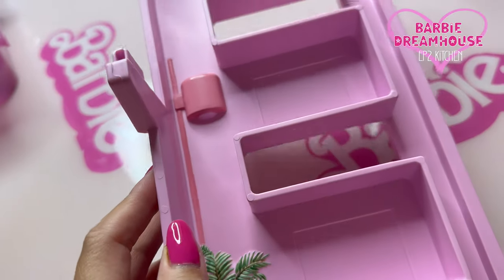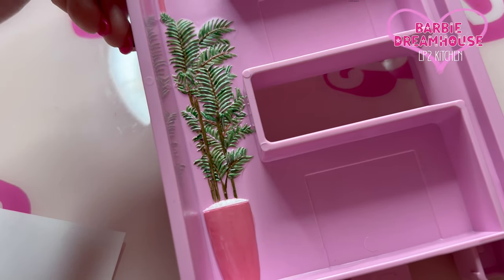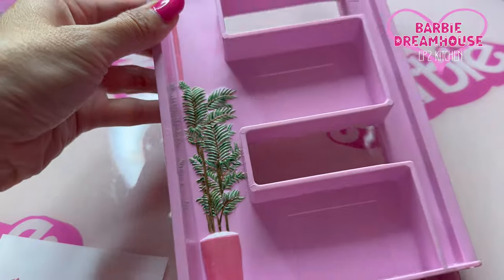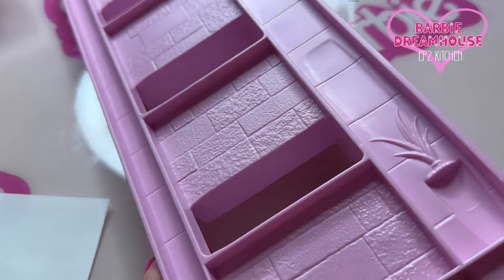So far I painted the lamp. I think that's good enough — it's just part of the background, it should be fine. Now I need to paint this side.